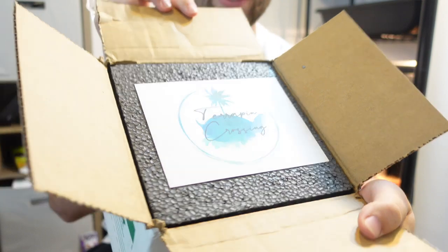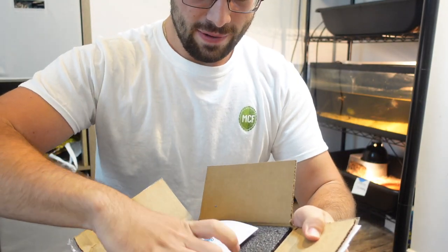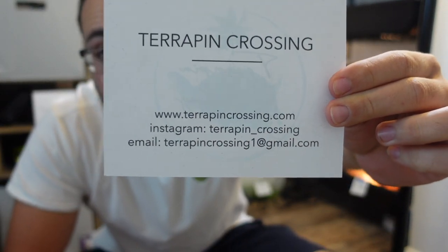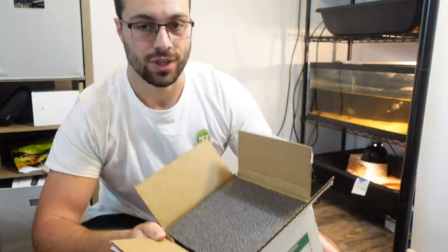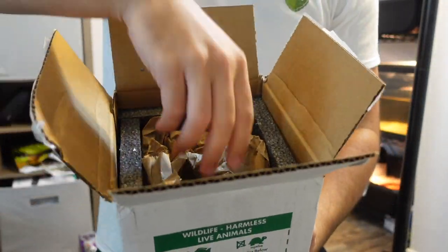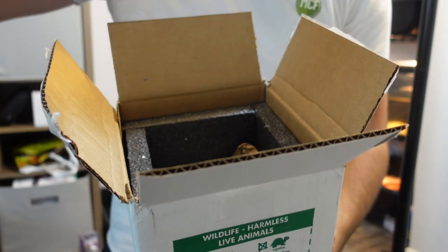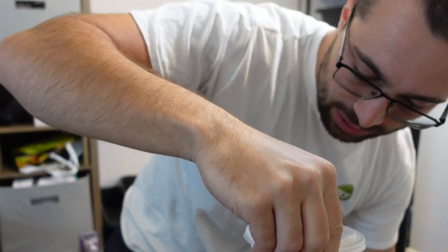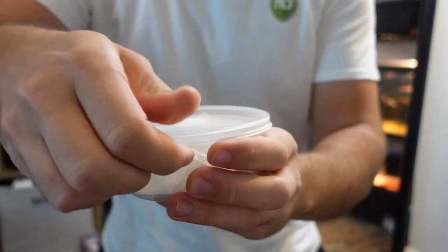There's their little logo right here — check out all their social media. Again, not sponsored, just someone that I actually believe in, that I'm actually friends with, that I really like. Okay, let's go for it — here we go, very nicely packaged.